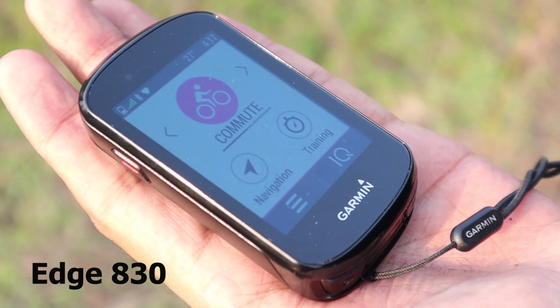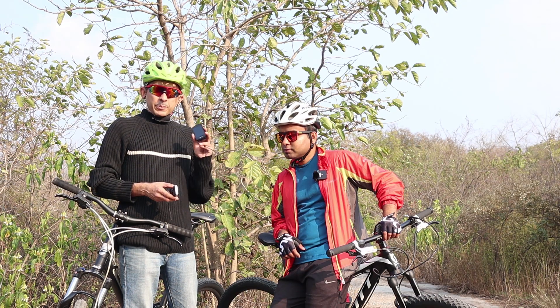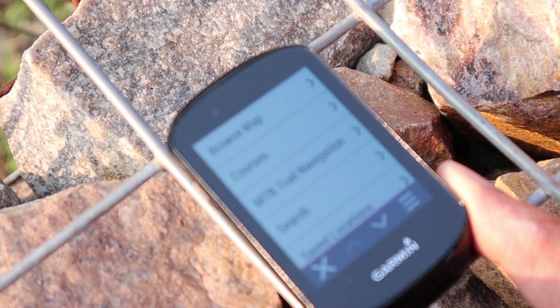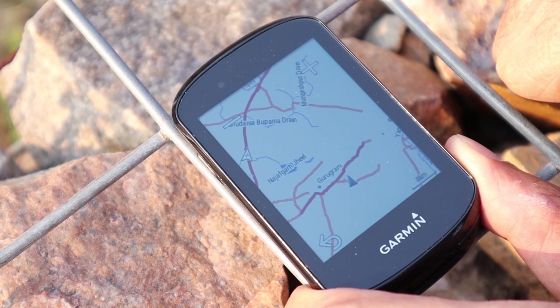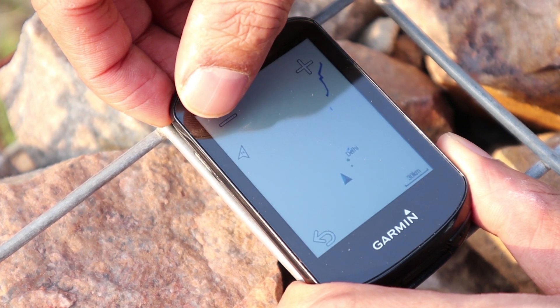Second, the battery life is extended — you get about 20 hours of battery backup on the Edge 830, which is more than the 820. Plus, the processor in the 830 is more superior, so it processes your route changes and rides much better and faster.